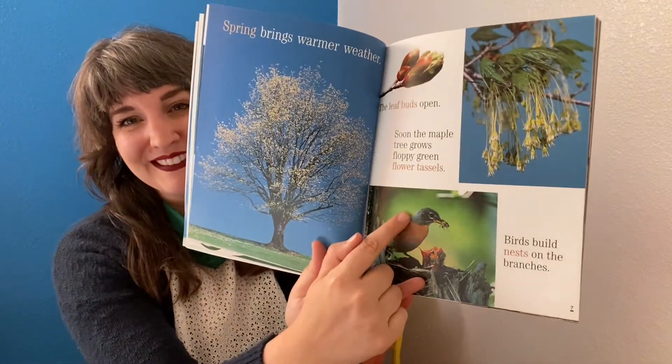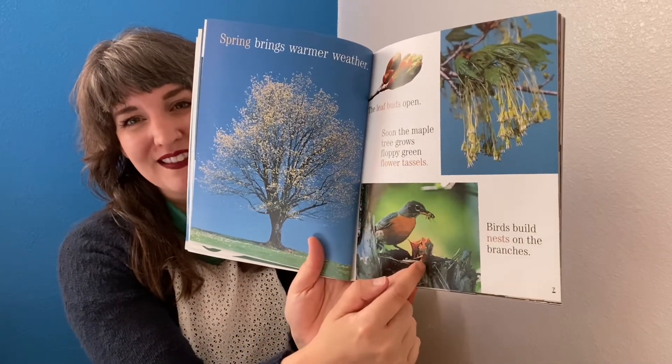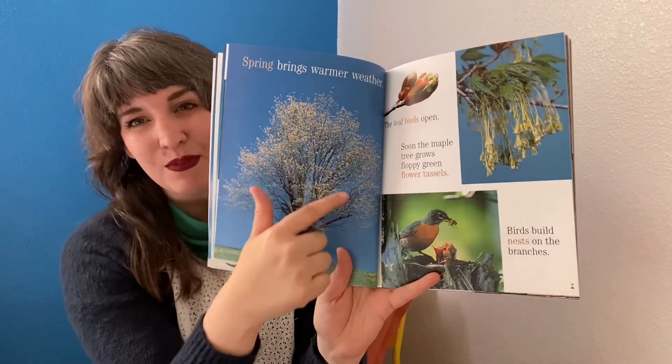Bird, insect, baby birds, spring — a tree in spring.